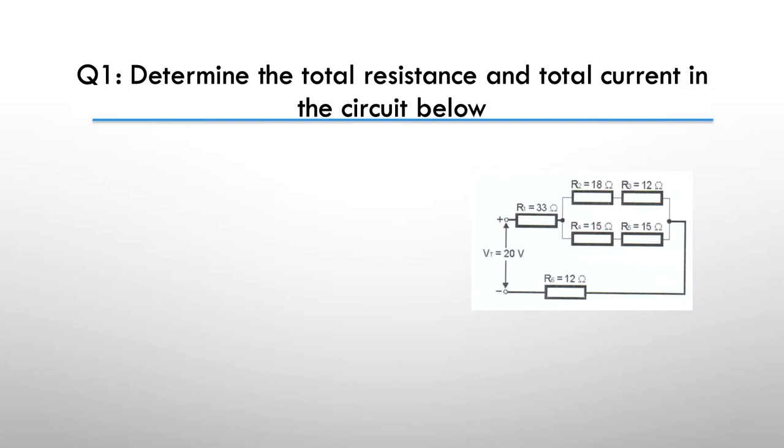Here's our first one: determine the total resistance and the total current in the circuit below. You've got a series-parallel circuit. Pause the video here and have a go. Here's the hint: resolve the square of resistors R2 to R5 first by adding the series-parallel pairs.